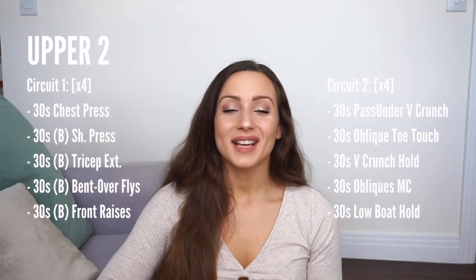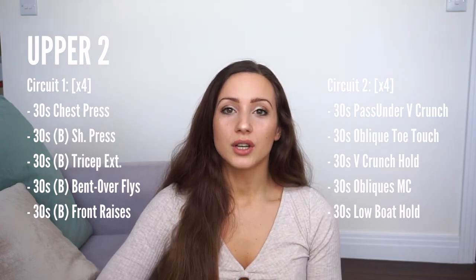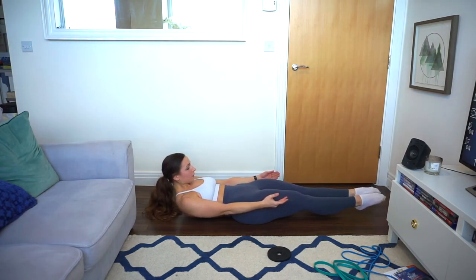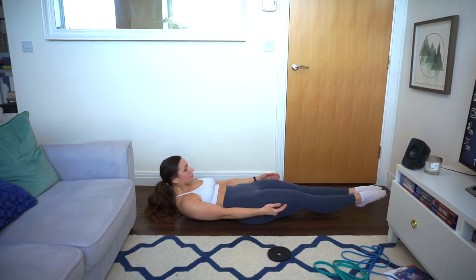After 30 seconds, the sixth and last exercise of the abs circuit is a flat boat hold. Tense your whole body, tense your legs, crunch your abs, and hold for as long as you can. Take a breather and repeat for the remaining 30 seconds. This targets the entirety of your abs and gives you the final burnout of the circuit.